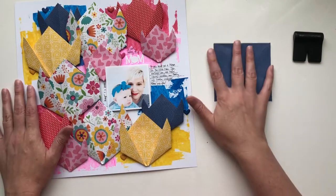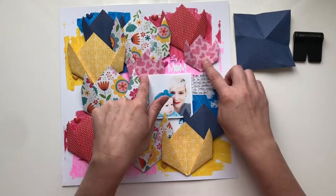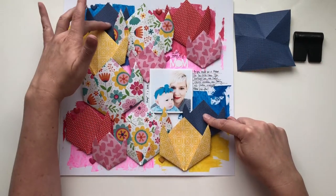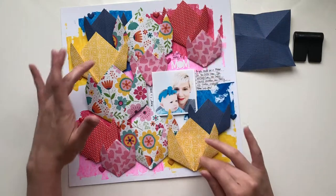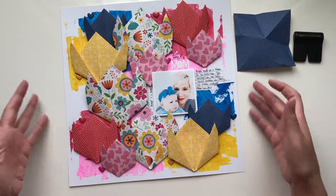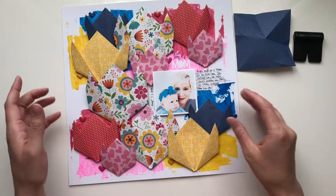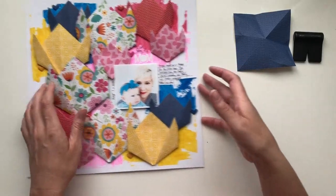You want to start with a square. On this particular layout, these pink flowers are three and a half inches square, the blues are four, the reds are four and a half, the yellows are five, and the florals are six. If you use a variety of sizes I think it adds more visual interest to the page.